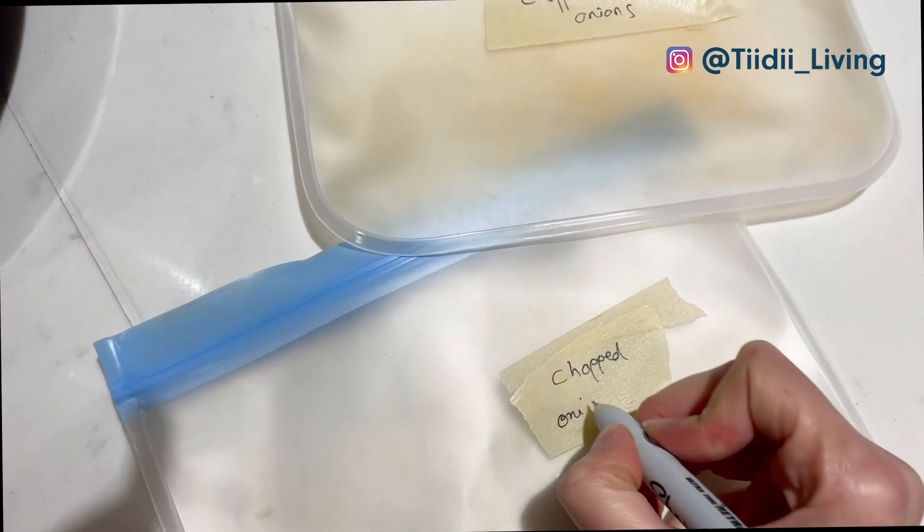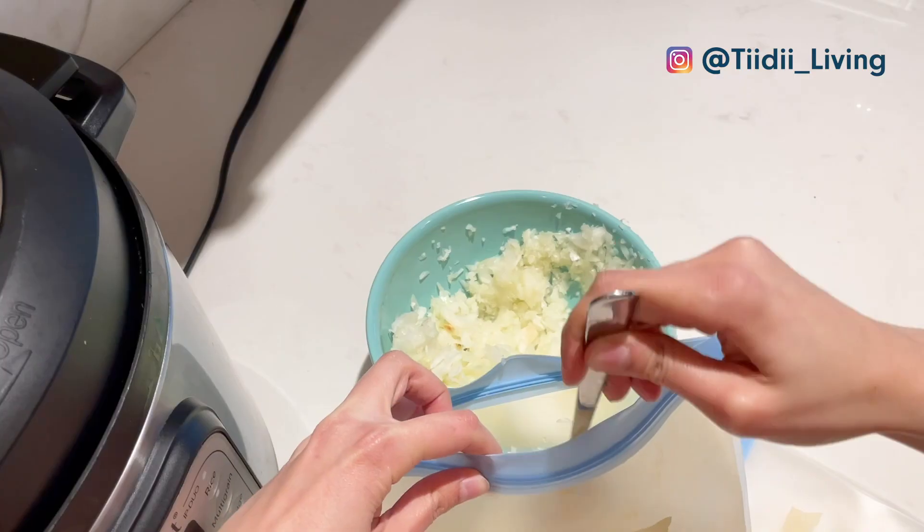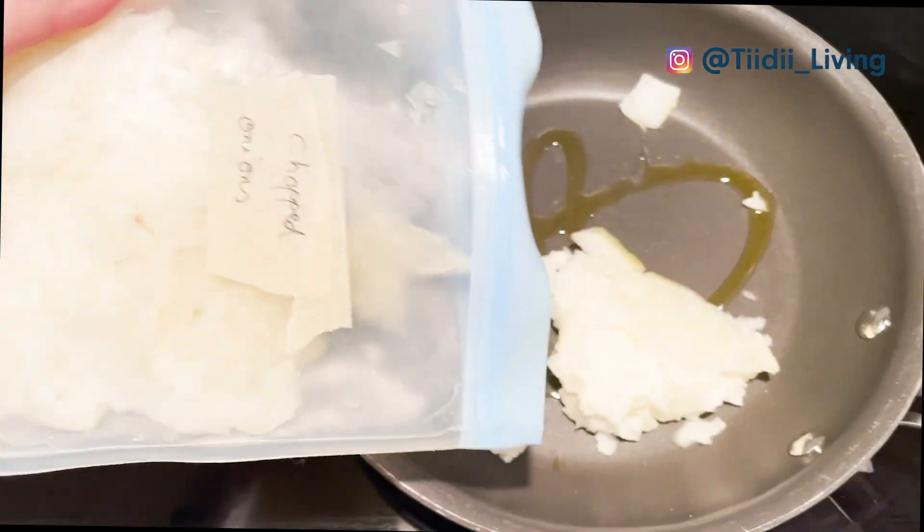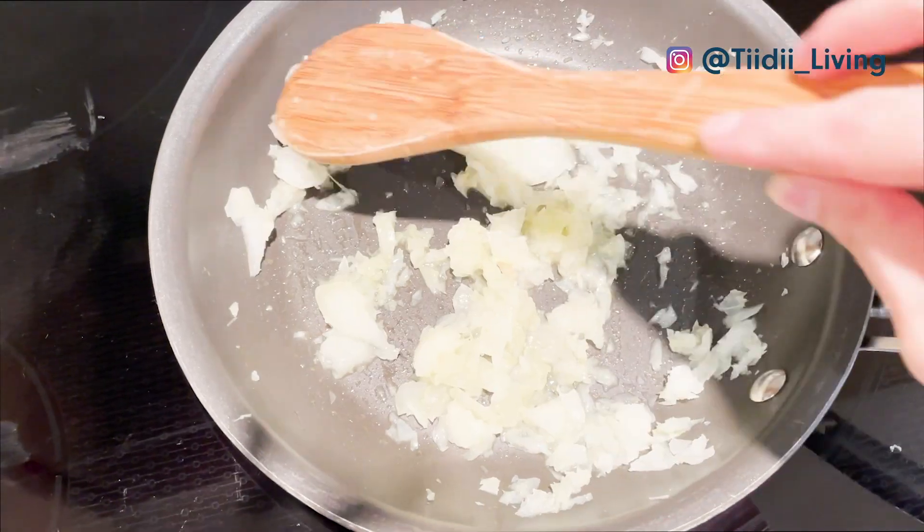This works particularly well for onions, as onions are in almost every recipe I make, and they keep really well in the freezer if you use them for cooking.